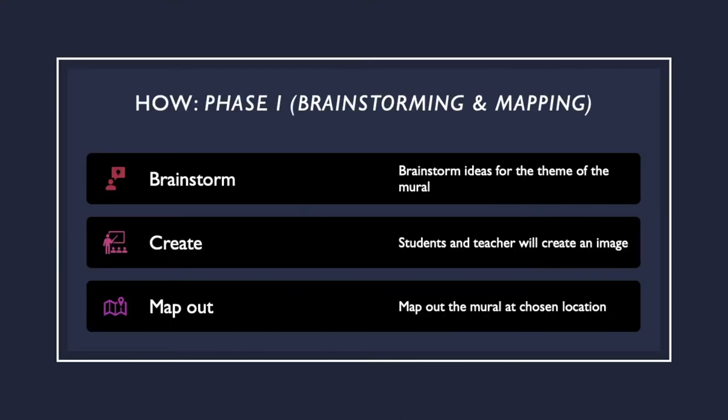Phase 1: brainstorming and mapping. Brainstorm ideas for the theme of the mural. Think of things that are significant to the school and the community. Ask questions like: what do you see around your community? Who are some important figures in our community? Students and teachers will create an image that encompasses these important elements. When that's finished, you can map out the mural. The image will be drawn out large scale, directly on the chosen space for the final product.